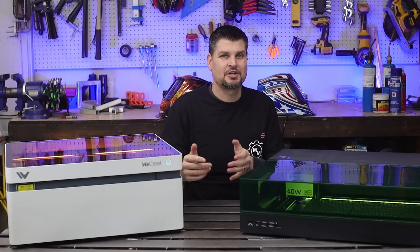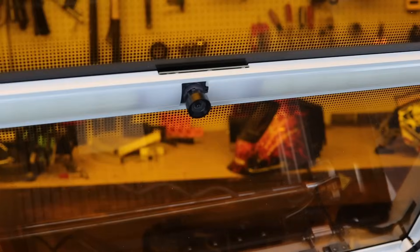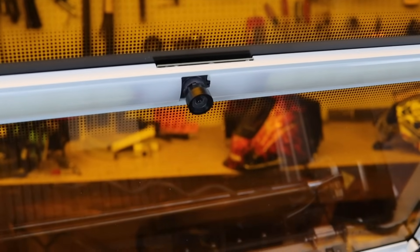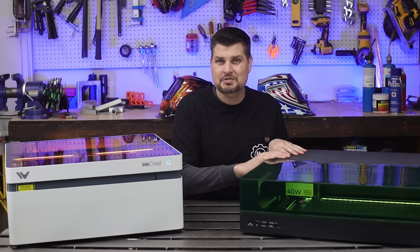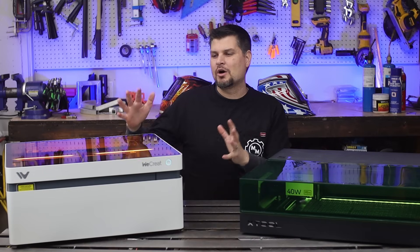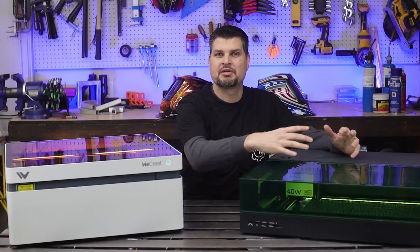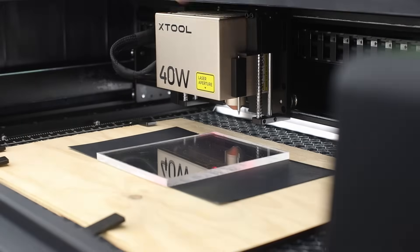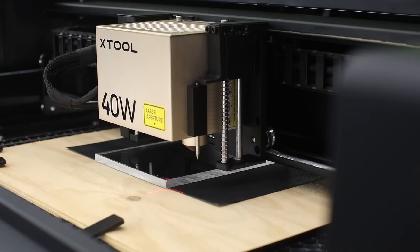So it begs the question: which features does the S1 have that the WeCrate doesn't? One of those features is a camera — except it's actually the other way around. The S1 does not have a camera; it's the Vision that does. I'll fully admit I had the S1 first, and how you actually position the laser is you physically move it by hand. It's not that big of a deal...